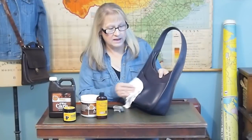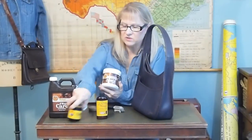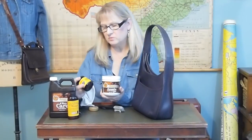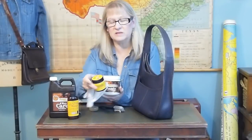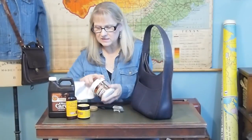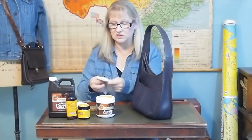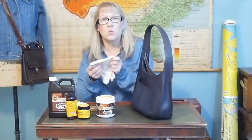Once the bag is clean and dry, you want to feed the leather. I've used a couple of different products — everything from Kiwi Saddle Soap to Beeswax. You can get Survivor's Beeswax Leather Protector at Walmart. But my favorite is Feebing's Aussie Leather Conditioner — it has the consistency of Vaseline. It's a little expensive, but there's a lot in there.